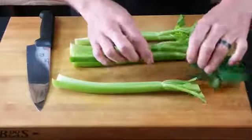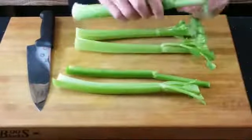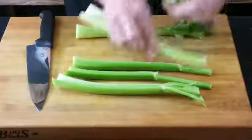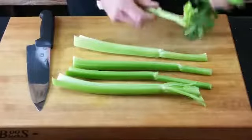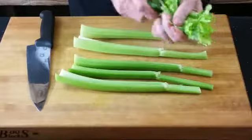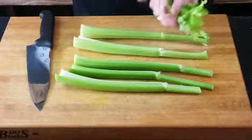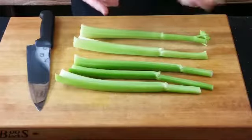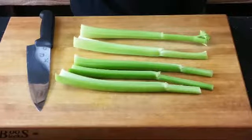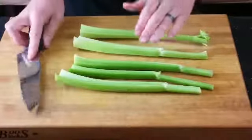A lot of people don't use the leaf part, but it's some of the best, most flavorful part. If you don't want to use it, don't. If you do, do. It's really good if you save these for a vegetable stock — celery, carrots, just the pieces you'd typically throw in the garbage are very useful. I always save those. If I don't, I chop them up and put them in a stir-fry.